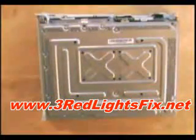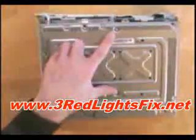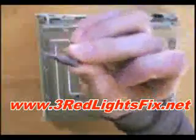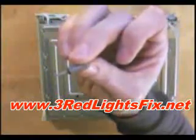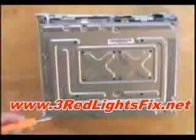With half of the case off you now need to remove six screws to be able to take off the other half. I'm going to use a Torx T10 drill bit — that's just a screwdriver attachment.